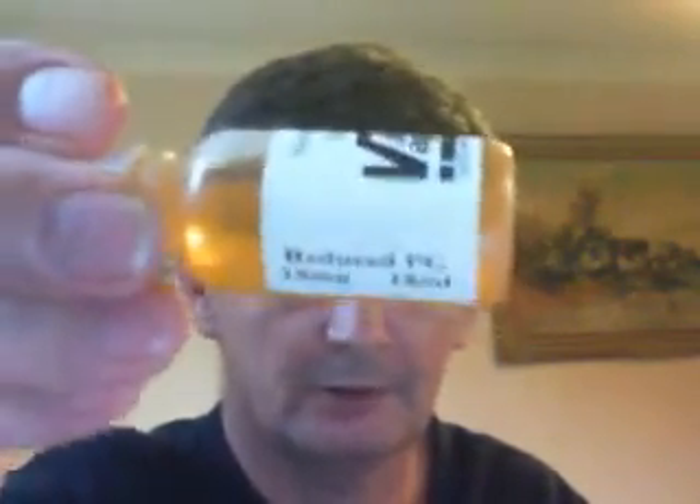As ever, I've got reduced PG — Propylene Glycol and Glycerin — at 18mg, which is medium strength. That's what I use most of the time and it proves to be popular with my customers.